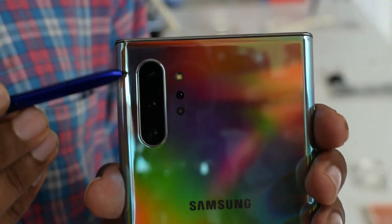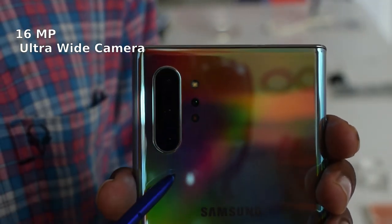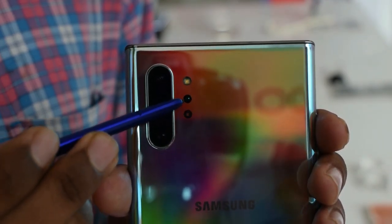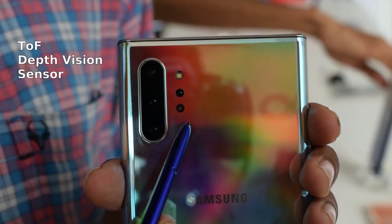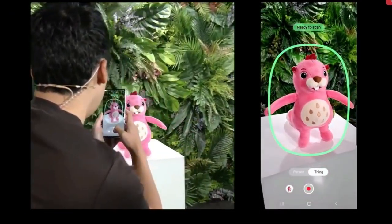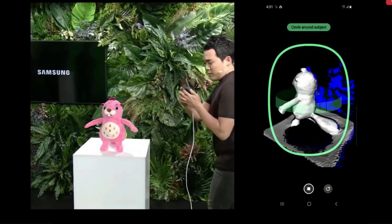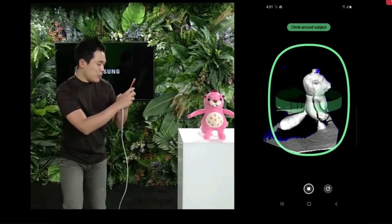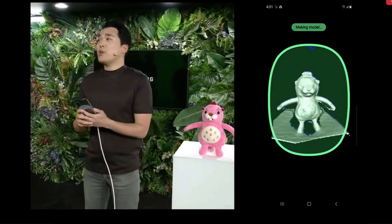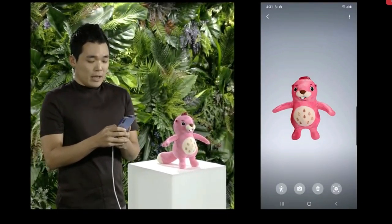The rear camera system includes a 16MP ultra-wide lens, a 12MP wide-angle primary camera, and an 18MP telephoto camera. You can also see a dual-tone LED flash and a depth sensor on the right side. It uses a TOF Depth Sensor to capture 3D images of real-life objects, which you can then print as 3D models.